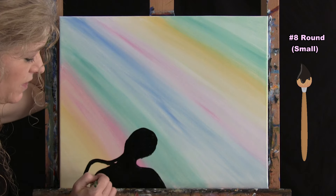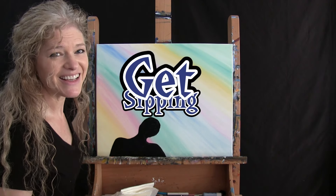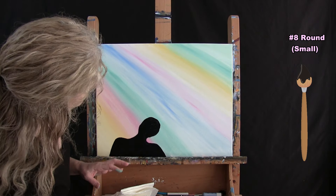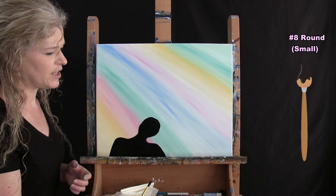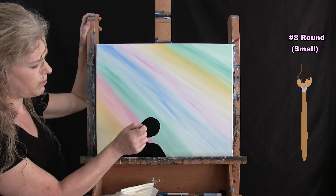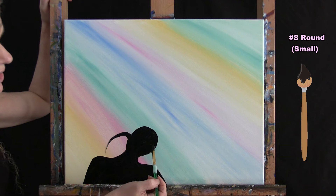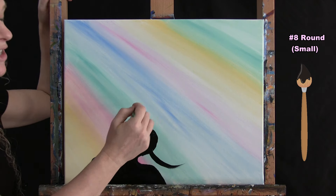We're going to be using the same brush for the next step and you don't even have to wash it. Once you've got the head and shoulders painted in, take a little break and get ready. For the next step we're making the silhouette for the hair using my small brush with black paint. I really want this to look like the person is flipping their head to the side, so I want the hair in the correct motion. I'm going to start about a third of the way up the head on the left-hand side and arc a piece of hair coming down.